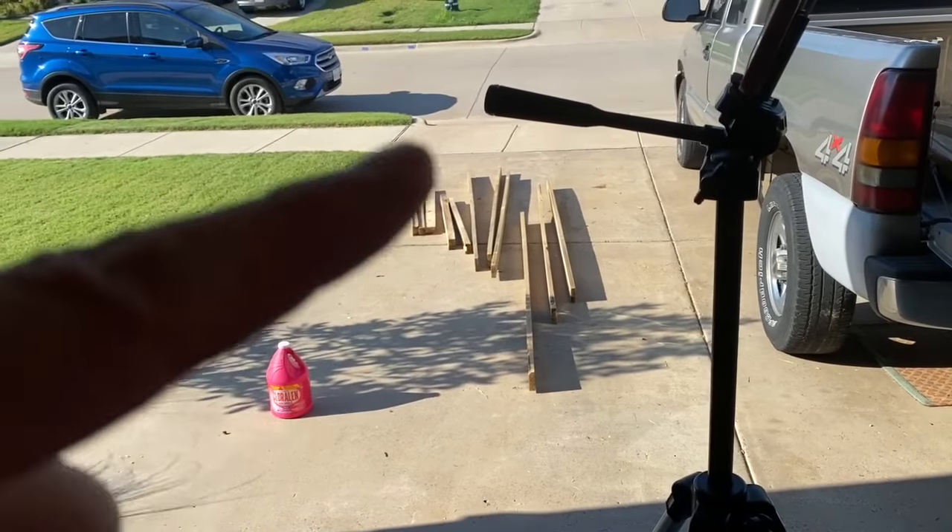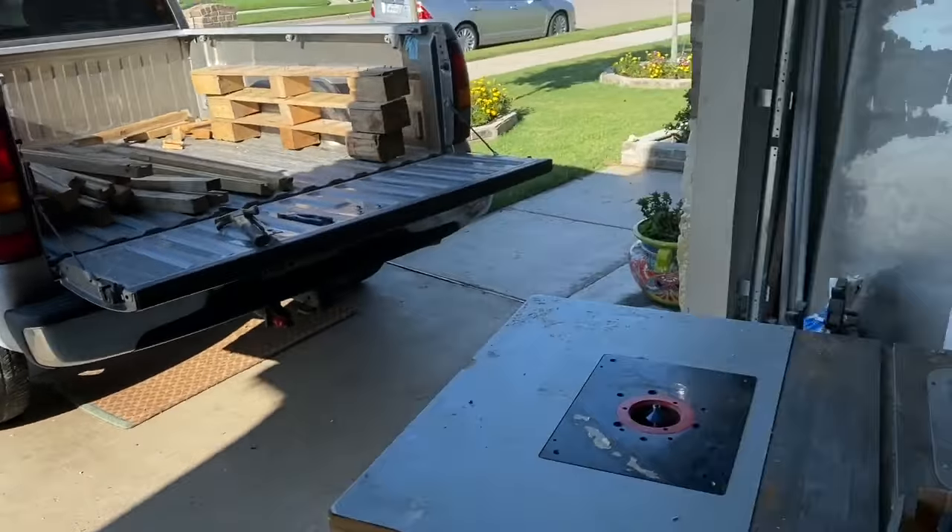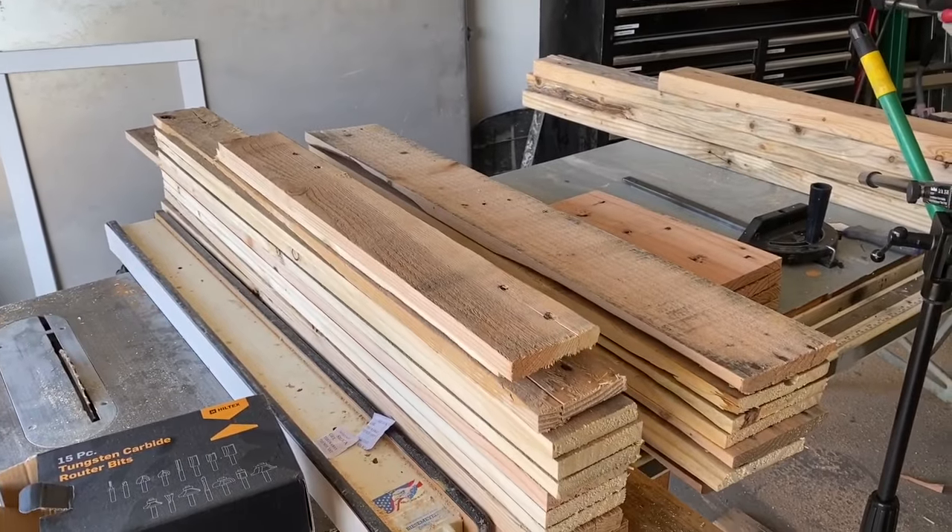The wood that I cleaned up with ammonia is drying, and I have stacks of wood here.